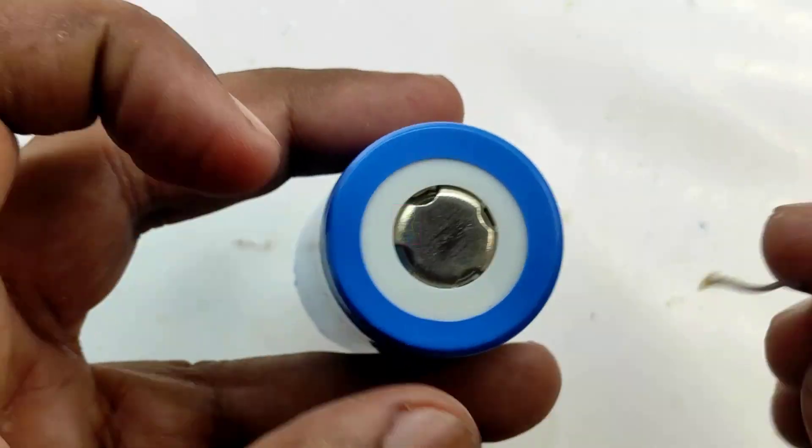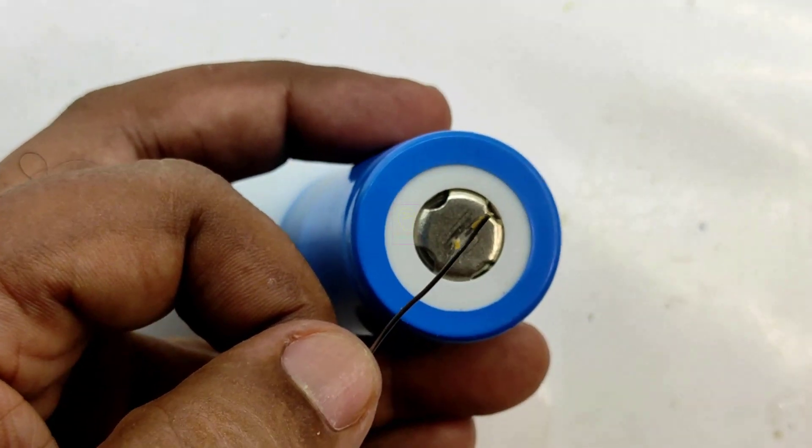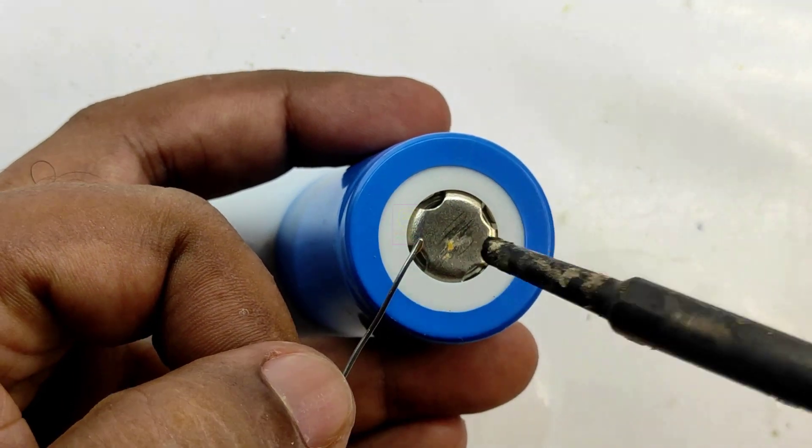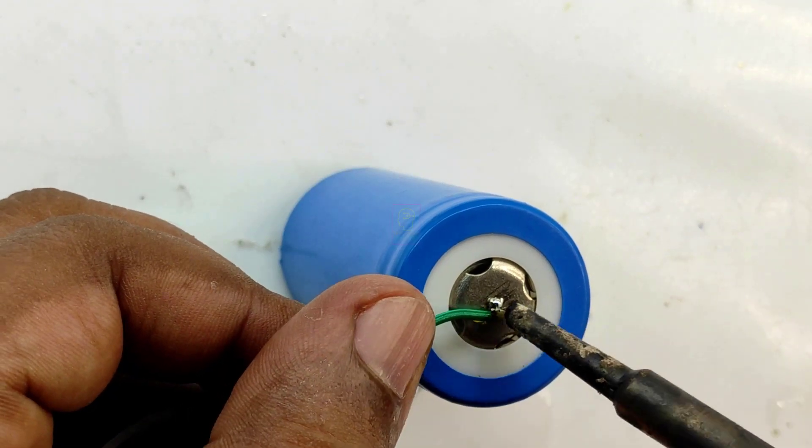I do not recommend soldering the batteries because too much heat will reduce the lifespan of the battery. I do not have a spot welding machine with me, that is why I am soldering it. When soldering, keep the soldering tip on for a short time only.